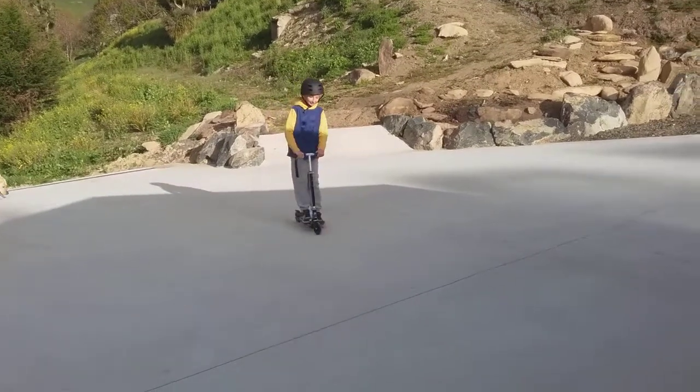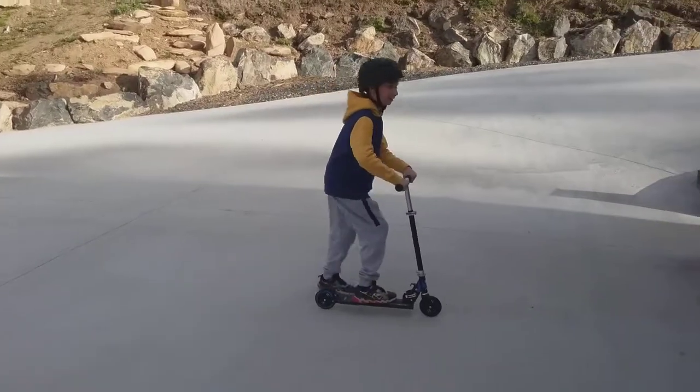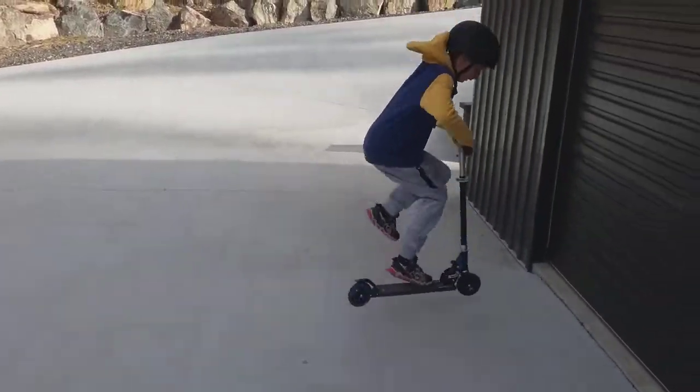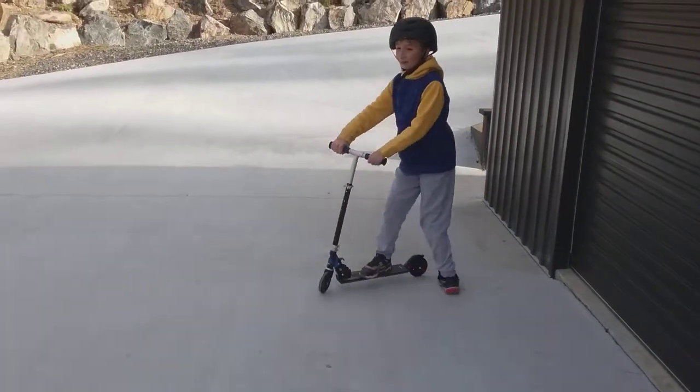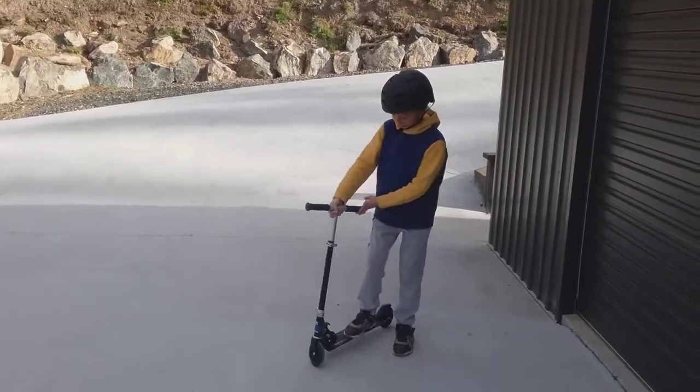That was a bit scary since it's so tiny. You can't really turn very well on it — it can't even go 90 degrees.